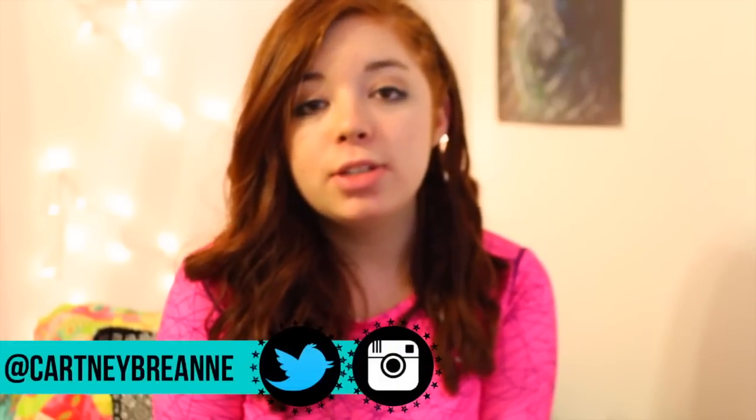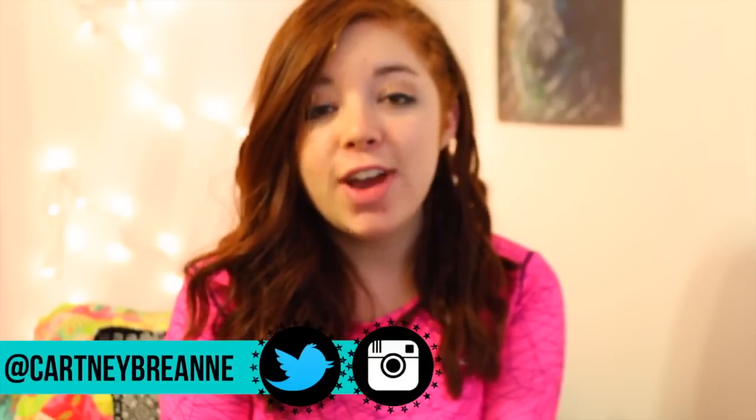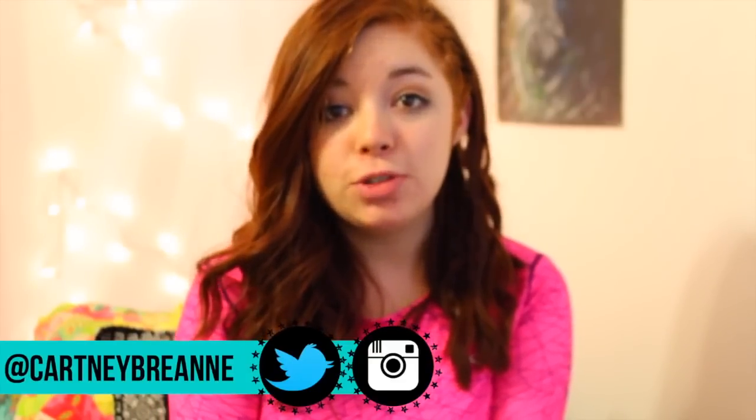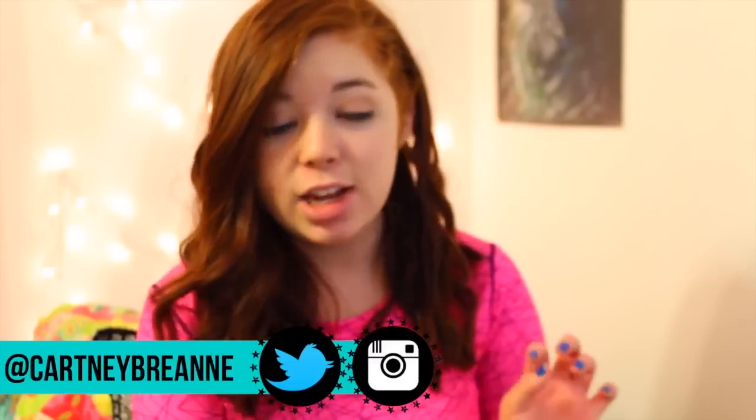Hey guys, it's Cartney and I'm here today with a video on do-it-yourself Starbucks drinks. In this video, I'm going to be showing you how to make a vanilla bean frappuccino as well as a double chocolate chip frappuccino, which is my favorite. I always get extra whipped cream — it's so delicious. But without further ado, let's get on into this video.